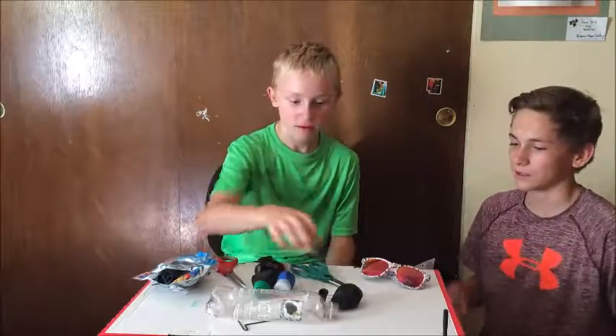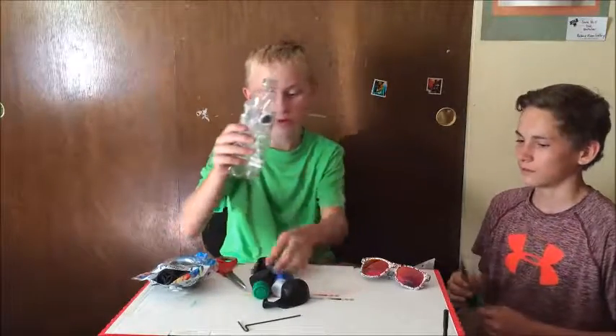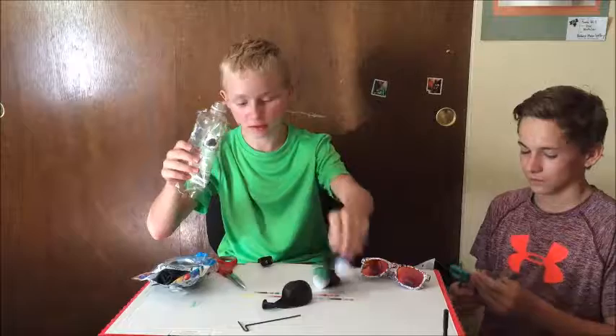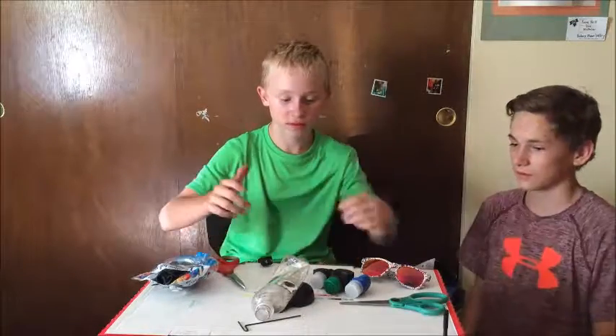We can show you some clips. So what you'll need is a balloon, a bottle — preferably with a cap, but we used all the ones with a cap making these — and you'll need some scissors. That's it.